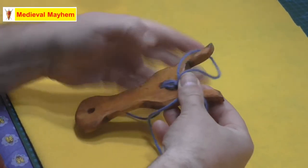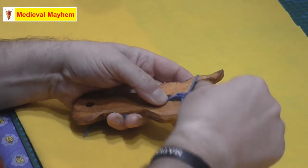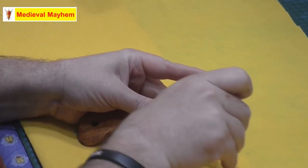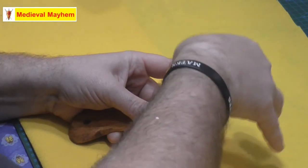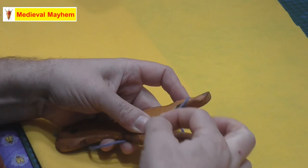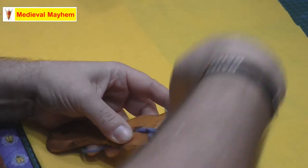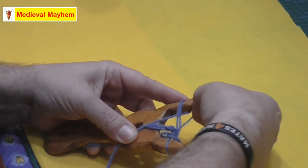Just pull that cord through that we're starting to form. And in just a few minutes we're already starting to form quite a nice patterned braid, and we can use that to make our drawstrings or whatever.